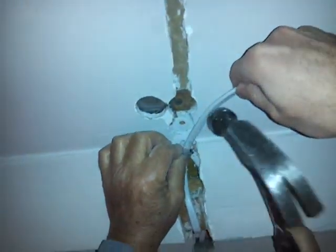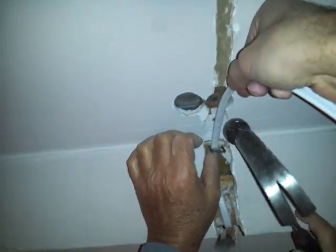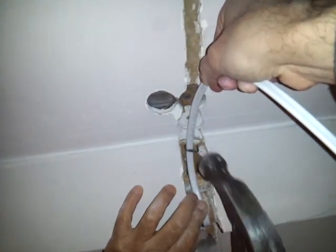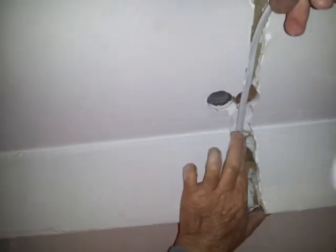We also got staples, so we're going to wire that in there. I'm going to continue putting this wire through here.